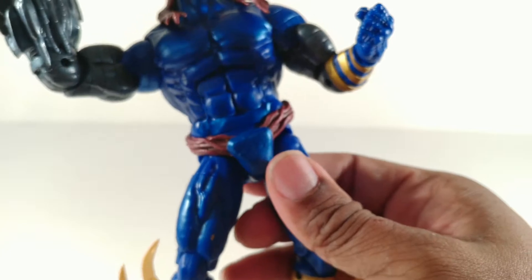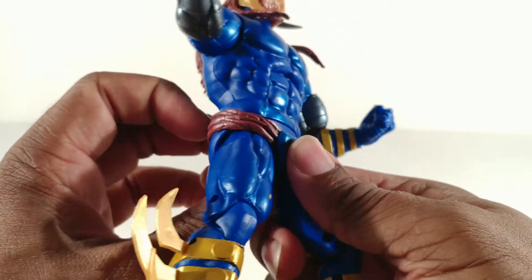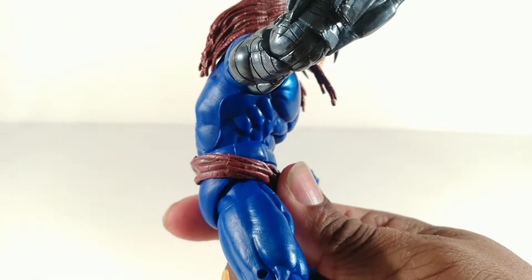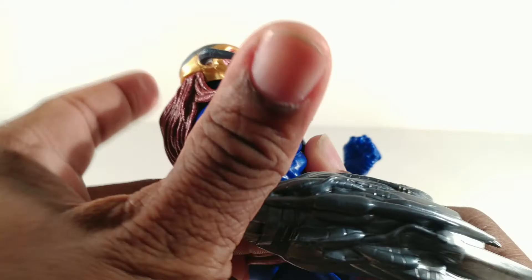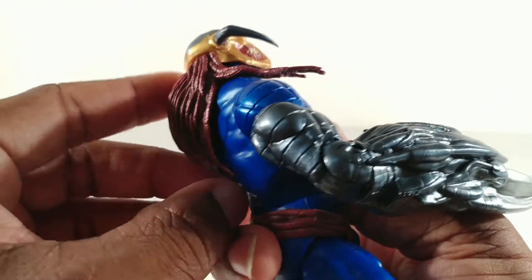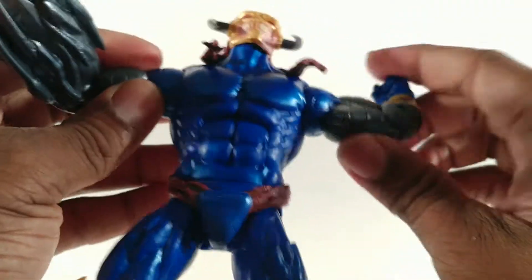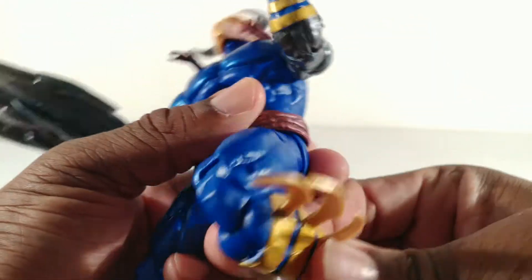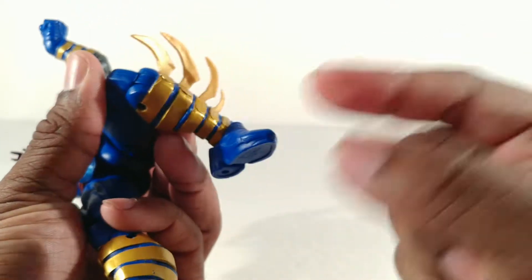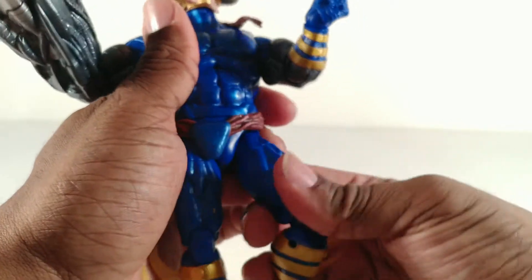I thought this belt was going to get in the way of articulation for moving the legs, but it's actually movable — it's not glued or attached. So he can do crunches like that, back crunch like that. Head can go forward, head can look back. With these newer legends, they finally listened to people's complaints and made the hair a lot more pliable. Arms go to the side, bicep swivel, we saw the elbow already, wrist goes in and out. Waist swivel even with the belt in the way. Thigh swivel, double jointed knees, boot cut — I love it. Ankle pivot, feet go forward and back — so not a huge range, but he's capable of getting into good poses.